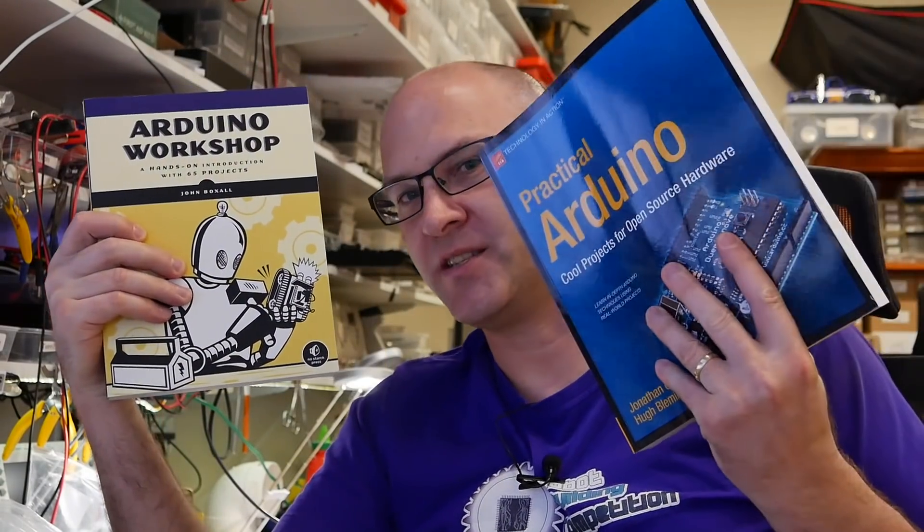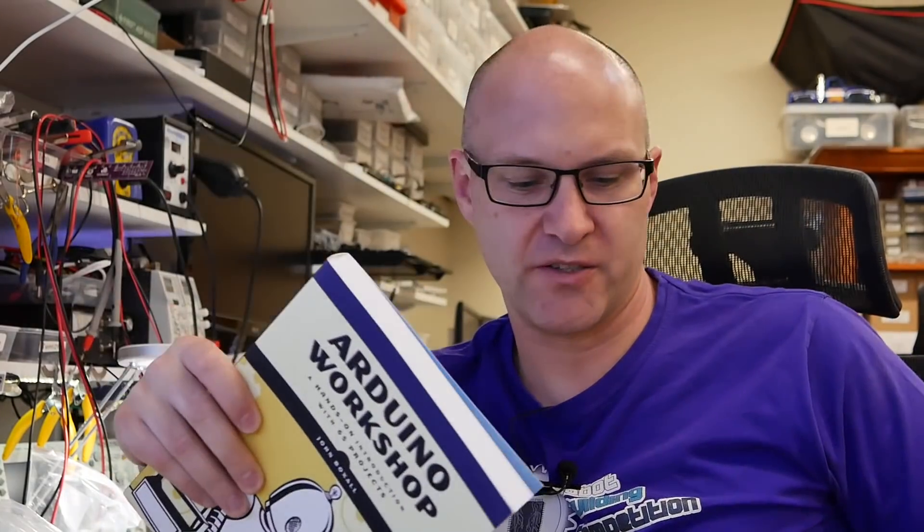So this is going to be available up there for sale. And also my buddy John Boxall's book, Arduino Workshop — this is a really good one as well. So if you're into DIY home automation, both of these books have projects in them that you'll probably find useful.